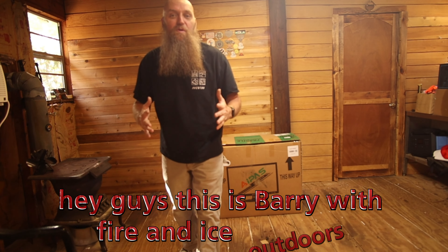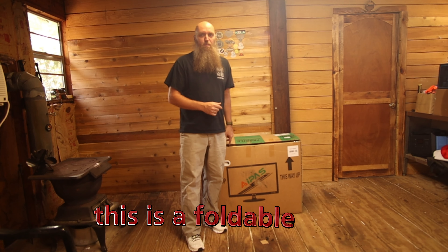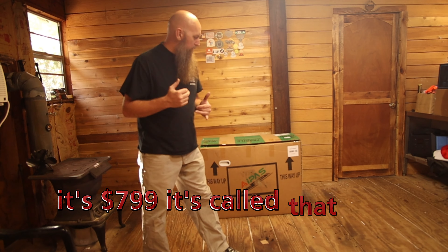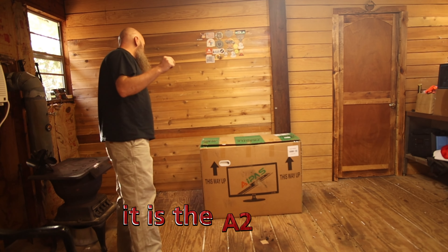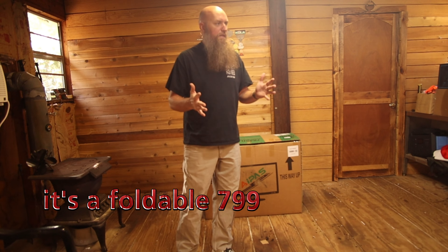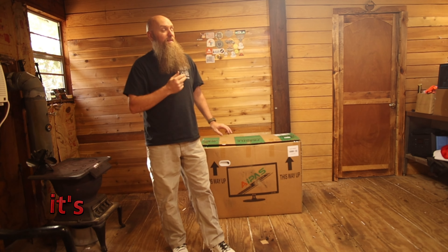Hey guys, this is Barry with FireNice Outdoors and we have another unboxing video. This is a foldable bike, it's $799, it's called the iPassi A2 Elite — a foldable 799-dollar bike. If you buy two I think it saves like a hundred bucks.